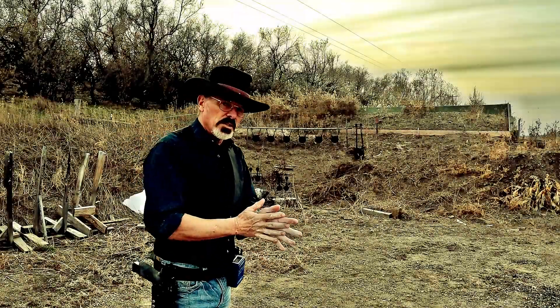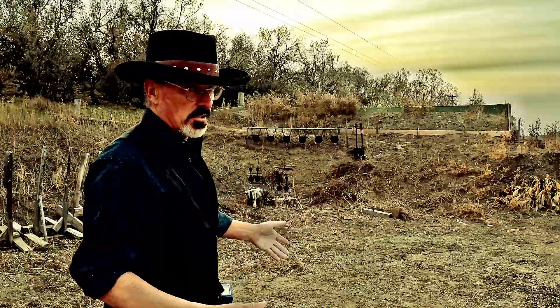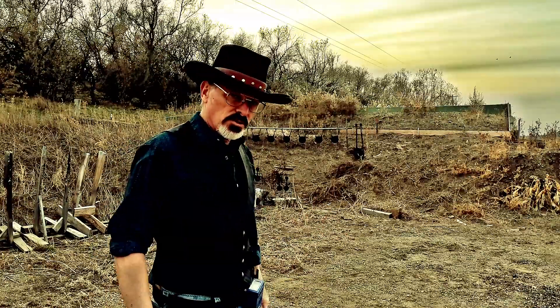A couple of weeks ago I did the Jerry Michelec challenge, which is six plates at seven yards, and of course I couldn't come anywhere near Jerry — I did it in 2.69. Today I'm doing something a little bit different. I'm going to start out at 10 yards. I don't know what the record is, but I'm just going to have fun and take some runs at the six eight-inch plates at 10 yards.